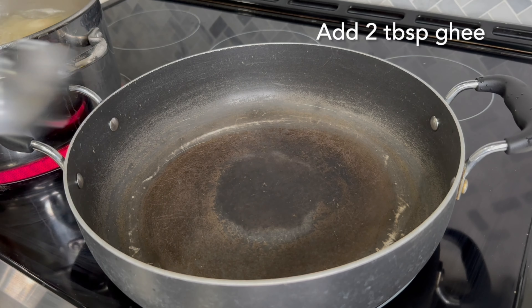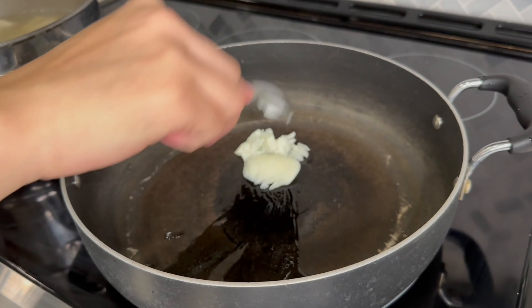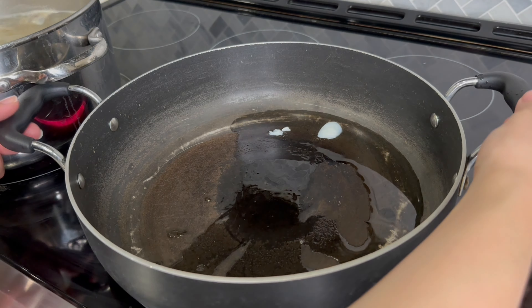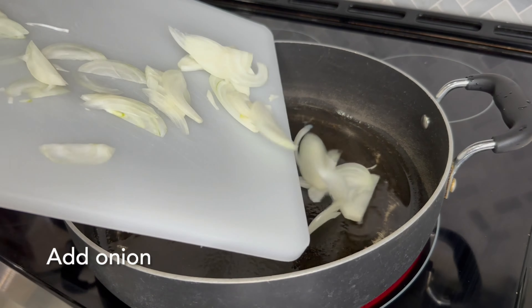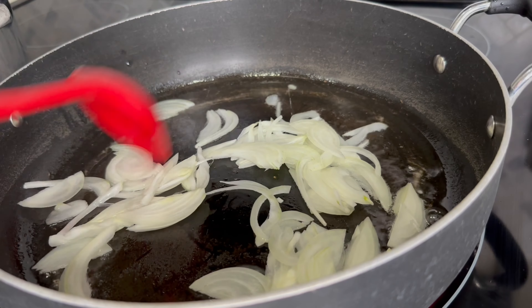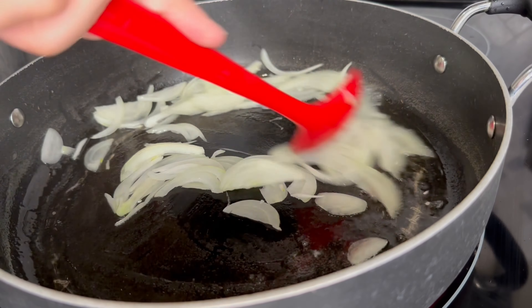While the chicken is cooking, grab another pan and add about two tablespoons of ghee. Make sure to use ghee because it will enhance the taste and give you more energy. Let it melt and coat your pan, and once that's done, add in the onions that we cut earlier. We cut the onions into fine thin slices, and we don't want to fry them until they're brown — we just want to fry the onions until they are translucent.